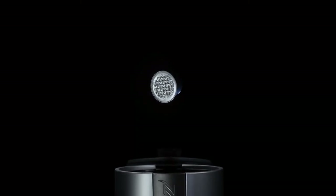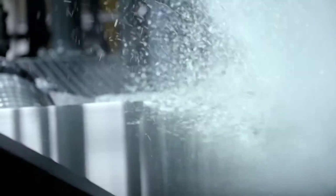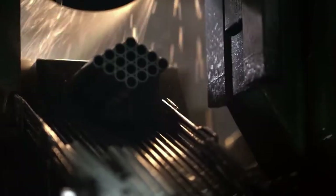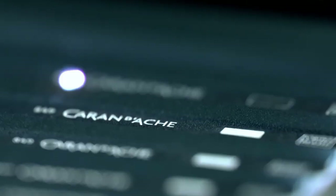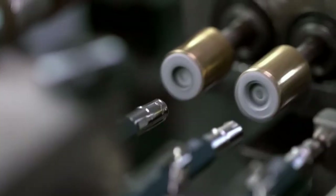Did you know that every Nespresso capsule can be recycled to give it a second life? The aluminium used in the capsules is infinitely recyclable and can be used to create an incredible variety of products. One such product is the classic 849 ballpoint pen by renowned Swiss stationery manufacturer Caran d'Ache. Each pen is made from aluminium of recycled used capsules that meet the quality and craftsmanship standards the brand is known for.